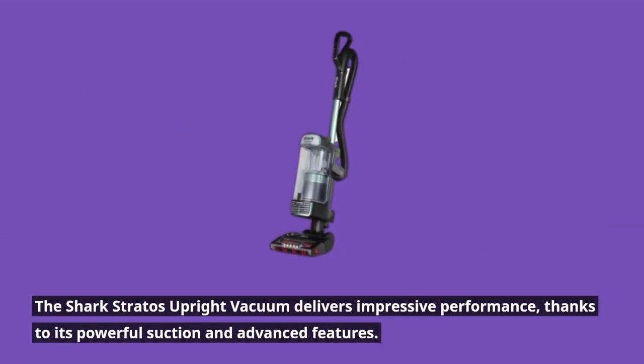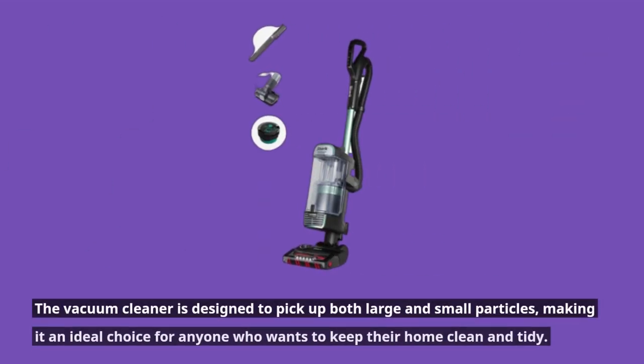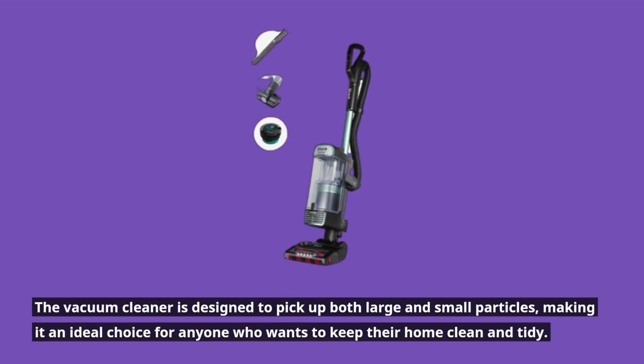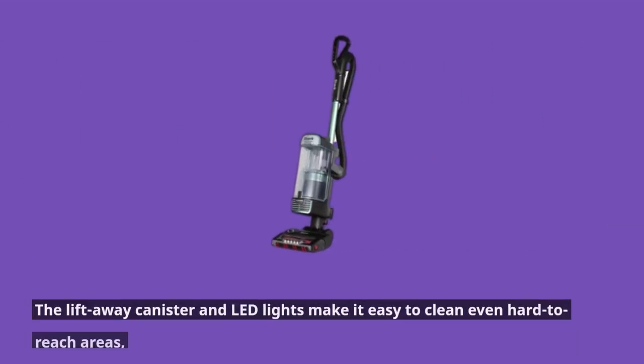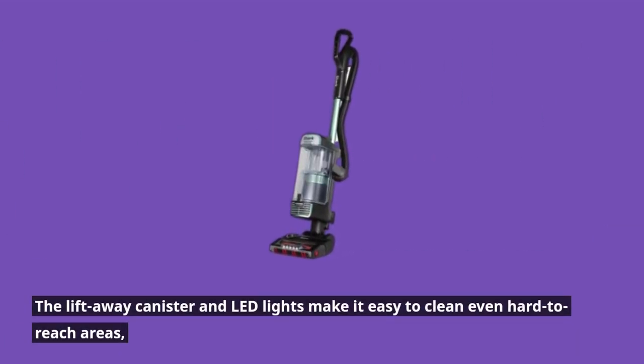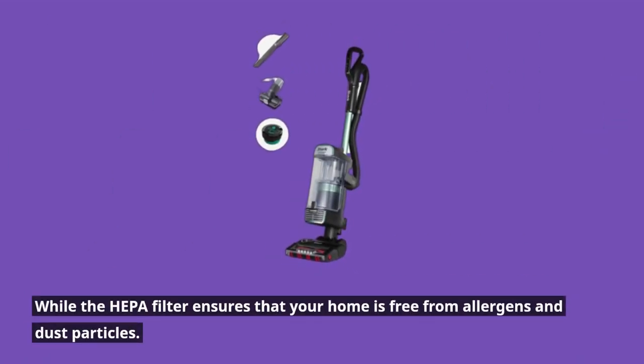The Shark Stratos Upright Vacuum delivers impressive performance, thanks to its powerful suction and advanced features. The vacuum cleaner is designed to pick up both large and small particles. The lift-away canister and LED lights make it easy to clean even hard-to-reach areas, while the HEPA filter ensures that your home is free from allergens and dust particles.